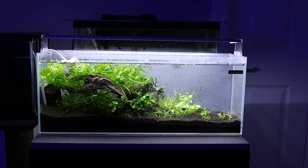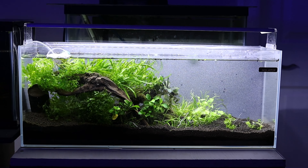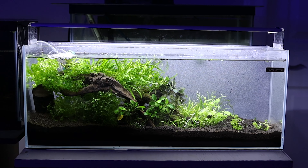In the next video, I'll show the setup of a planted shrimp aquarium display using the items described. Thanks for watching, and don't forget to like and subscribe!